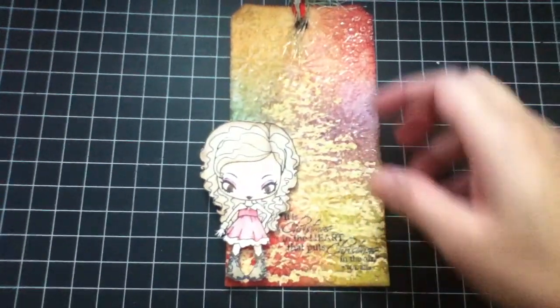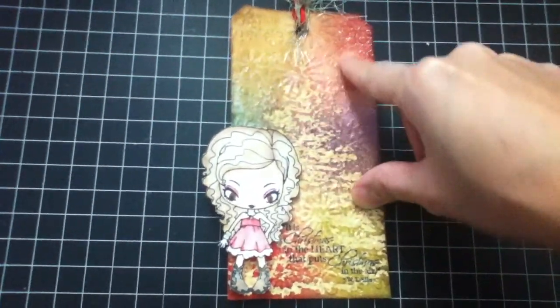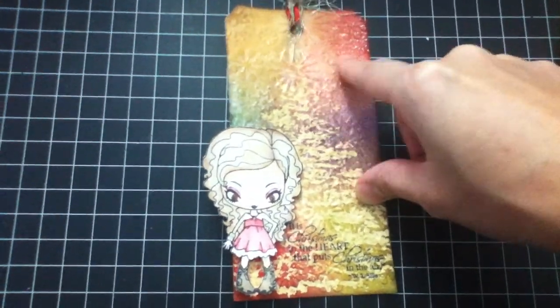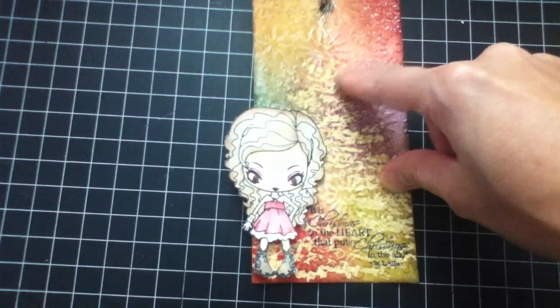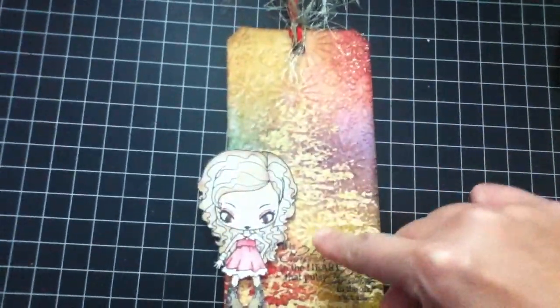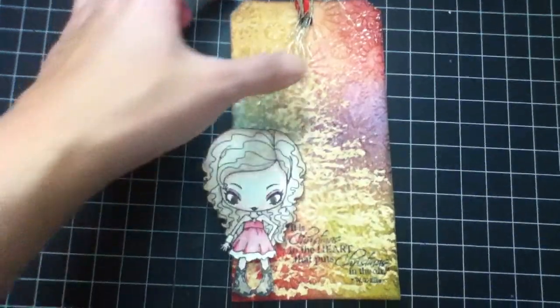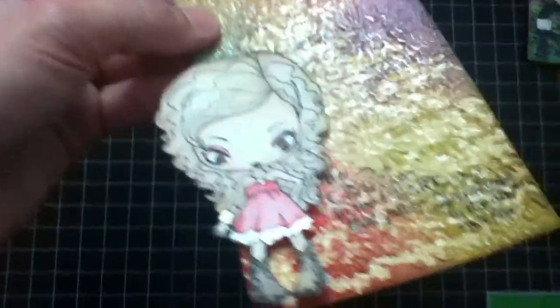First I want to show this tag that I made. I used the Greeting Farm Cripper and the technique I did here is I used my Beauty to emboss this. Before that I used my embossing folder — the snowflakes first. I have a tutorial on this so I'll probably post it later. Just check that out if you're interested in how I did this tag.